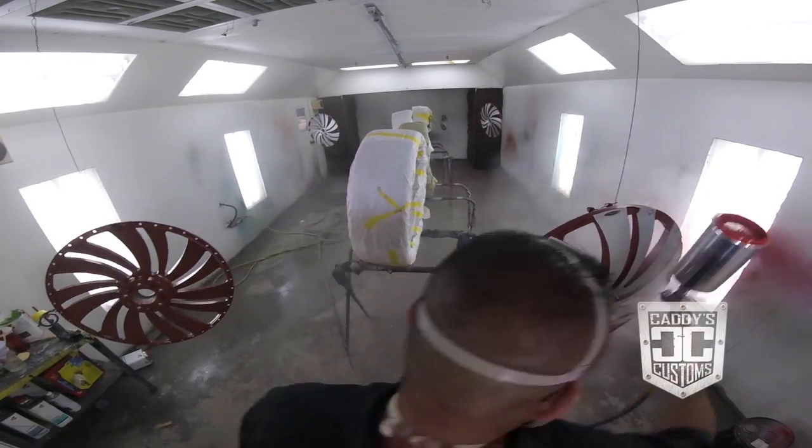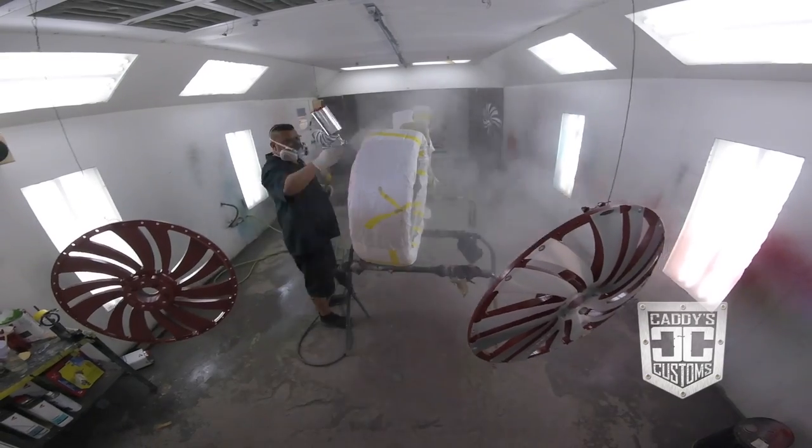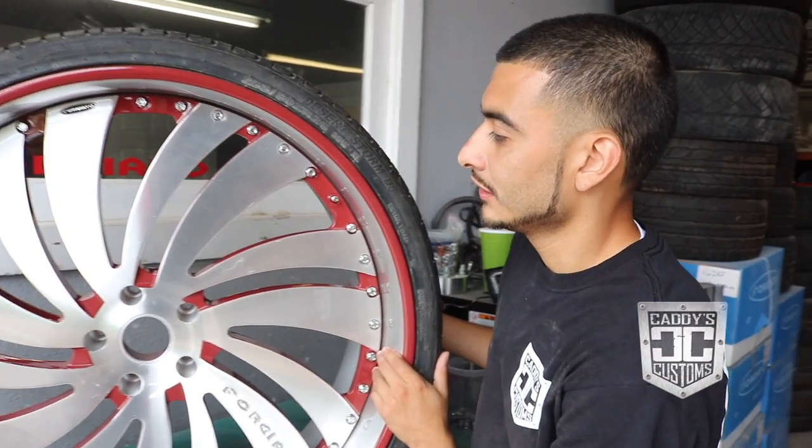After the lines are nice and straight, you add your clear coat. On the clear coat, you're going to do more than one pass and one spray out, because on a three-piece wheel, the face has all different angles and curves, so you want to make sure you get a nice even flow over the whole wheel.